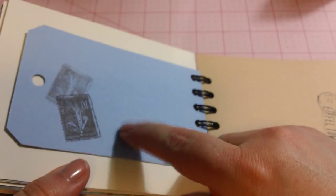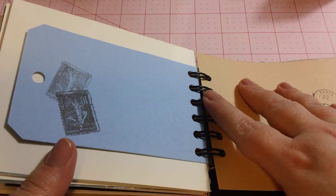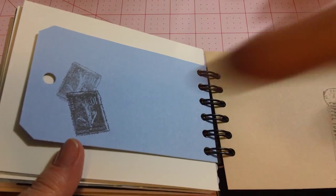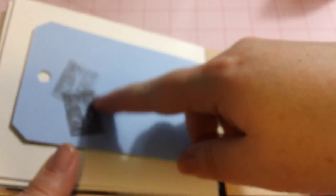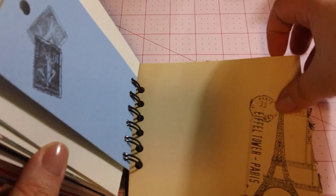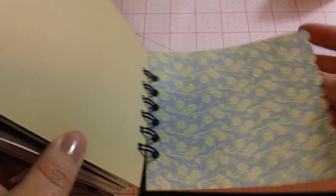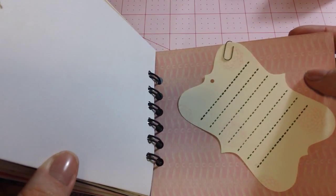Here's the one main thing that I noticed that I messed up on in this, which I'm just going to leave as something a little special about it. When I adhered this tag and stamped it, I had stamped it the wrong way — so this stamp is actually upside down. But oh well, that just makes it unique, right? And here's another Tim Holtz stamp. More room for writing. More beautiful paper. Hole punched on the edge. More room for writing. Another journaling spot.